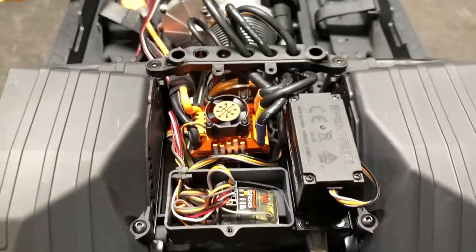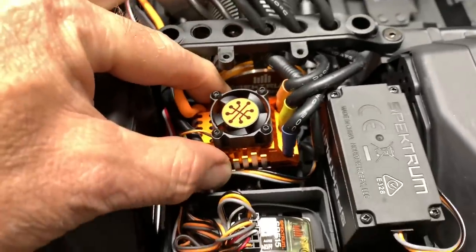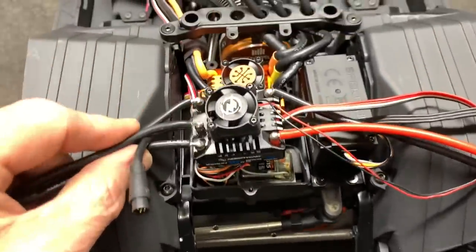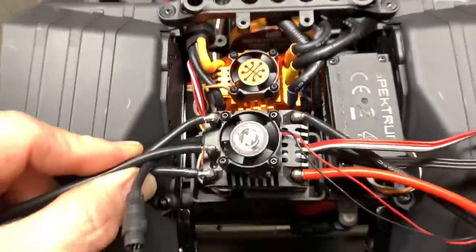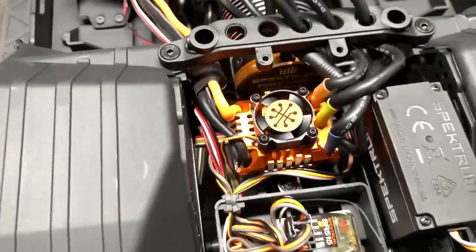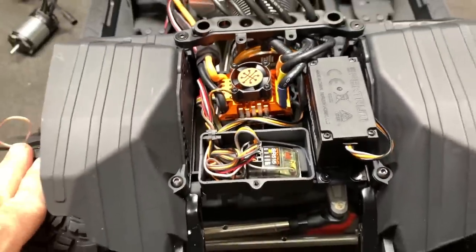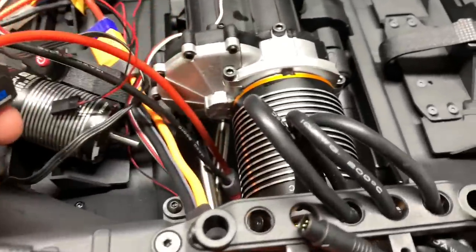Holy moly, that is a much smaller ESC than what I had anticipated. Side by side now — granted this one is positioned a bit higher — but the new ESC looks to be maybe a tiny tiny bit bigger than the Hobbywing AXE. This is the R2 system right here. That same R2 ESC is now plugged into this motor.